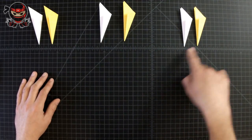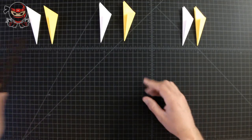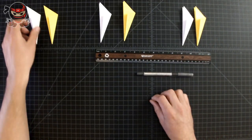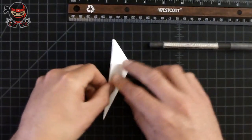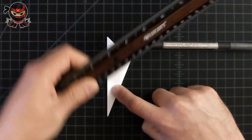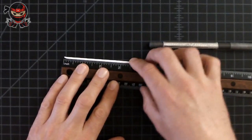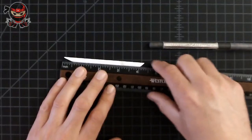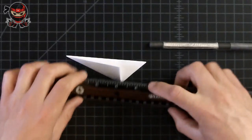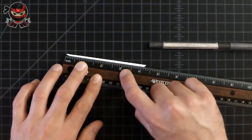We're going to need a ruler and a pen now, so grab those. Once you've got those two things, grab one of the sheets from the first set. You're going to notice that from this section to this section it's going to measure three inches — yours should measure three inches as well. If it doesn't, you've done something wrong and should rewind and re-watch. Let's measure it again to double check.